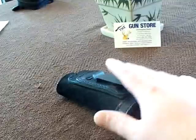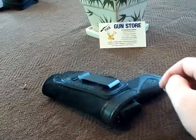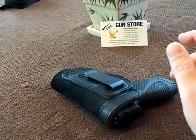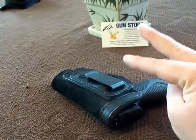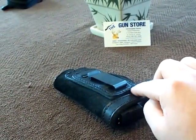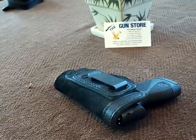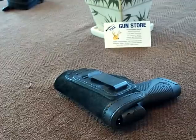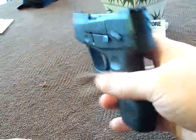My honest opinion: this holster is incredibly comfortable. It rides deep in the pants — I can wear it with just a t-shirt and you can't even tell I have a pistol on me. There are two minor things I would change, but we'll get into those. I'll cut away and show it on a pair of jeans so you can see how deep it rides.